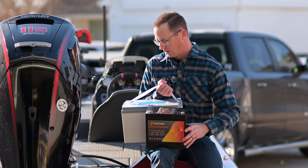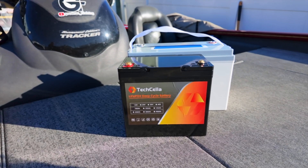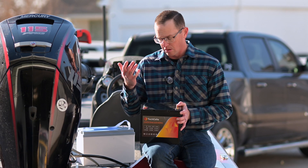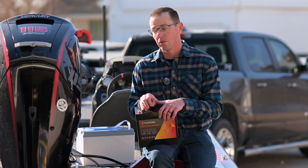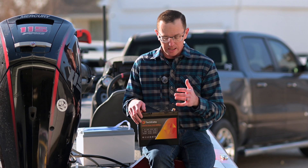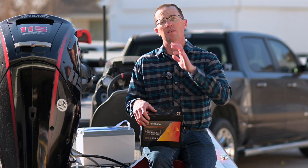That group 31 is heavy! This thing is 20 pounds, which is less than half the weight of a group 31. If that were a lead acid battery, this would still be less than half the weight. So you're getting plenty of cycle life out of a lithium iron phosphate battery — we talk about that on the channel all the time.